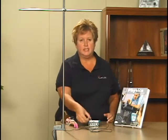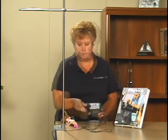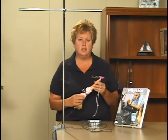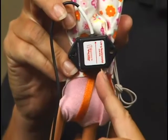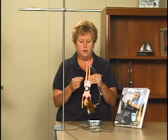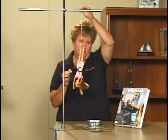Start by connecting a low-g accelerometer to LabQuest. Choose New from the File menu. Connect the low-g accelerometer to your wooden block, or to your doll, so that the arrow on the low-g accelerometer will point up during bungee jumping. In this case, we have the arrow pointing towards the doll's feet because that is the direction that she will be bouncing.